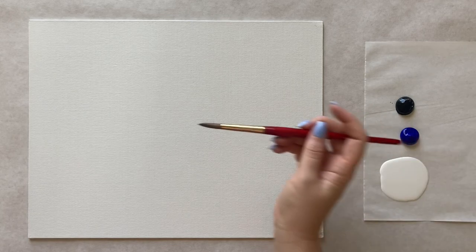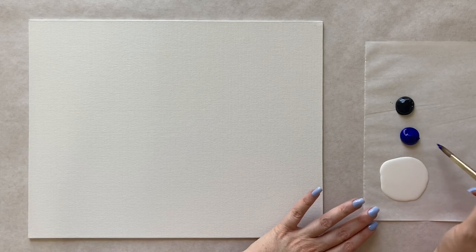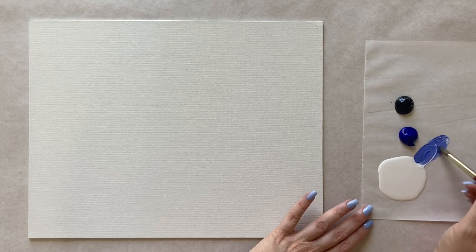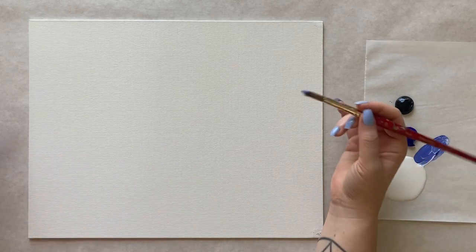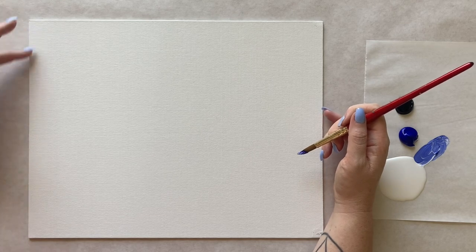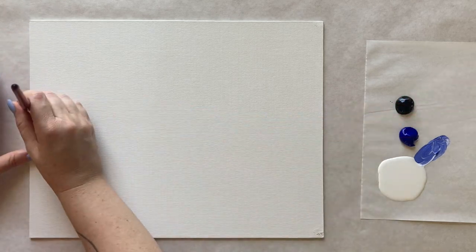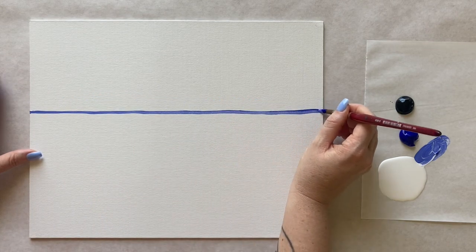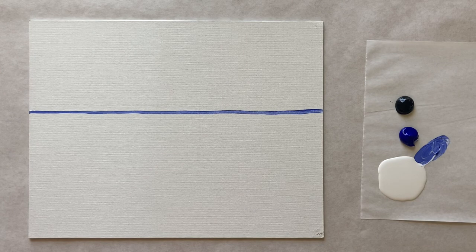I'm going to grab my medium-sized brush for the very first step, and I'm going to create a horizon line with light blue — just blue and white together. The horizon line is going to go a little bit less than halfway down, maybe about 40% of the way down. Trying to do as straight a line as I possibly can — and it turned out pretty well. I'm just the right amount of caffeinated today, not shaky.